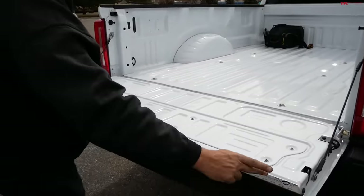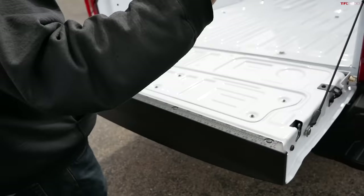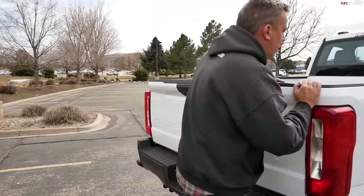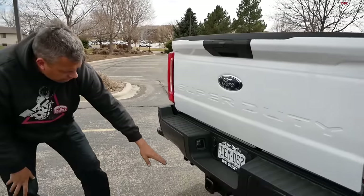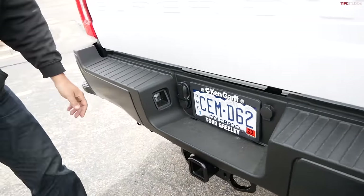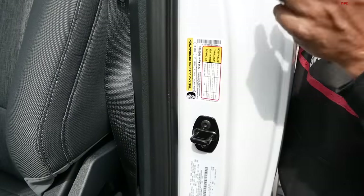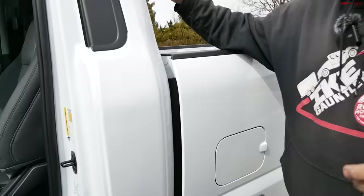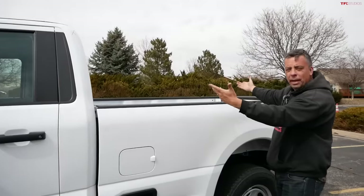Over on the tailgate there's a measurement system — from edge to edge it's about 60-61 inches wide. That's a humongous space, about 3 cubic yards of total volume in the bed. Here's the heavy-duty hitch — they redesigned it, making it easier to hook up chains. This truck will tow a heck of a lot. And the payload? 4,965 pounds — you could probably put a basic F-150 in this bed and still drive with it.